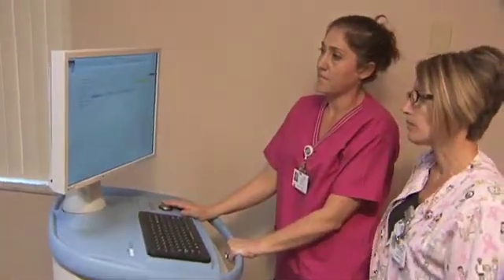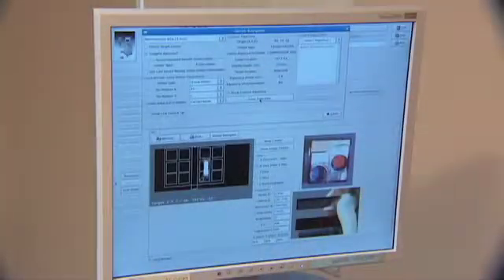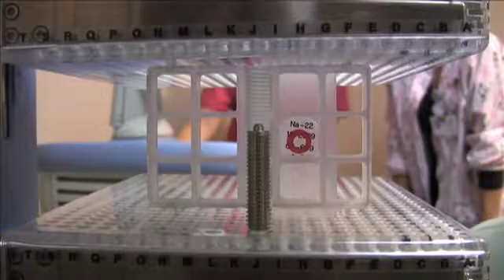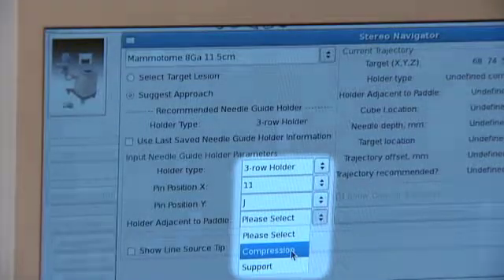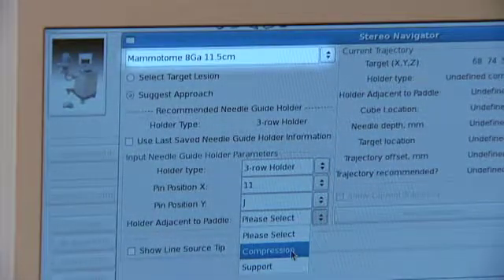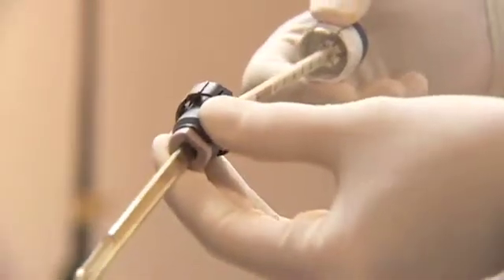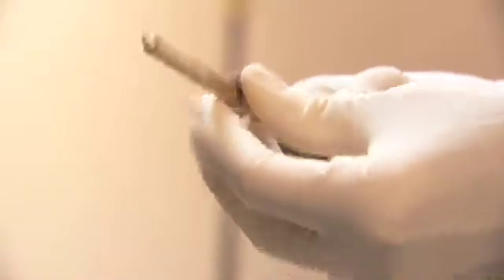An operator uses the StereoNavigator targeting software to indicate where to install the needle guide holder between the paddles. The software also calculates the distance to the lesion based on the planned needle trajectory and suggests the appropriate needle guide holder size for the given breast compression distance. Based on this information, preset the support screw in the recommended needle guide holder. Presetting the support screw minimizes the number of rotations required to mount the needle guide holder. The paddles have numbered holes; the StereoNavigator targeting software specifies in which holes to install the needle guide holder. Select the biopsy tool from the software menu; the StereoNavigator software determines the three-dimensional X, Y, and Z coordinates. Set the Z-depth of the targeting set with the indicator on the distal or patient side of the Z-Lock. Turn the Z-Lock clockwise one quarter turn to set the Z-depth. Turn counterclockwise to adjust or remove the Z-Lock, then set aside.